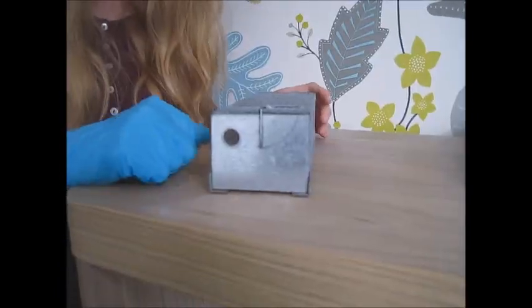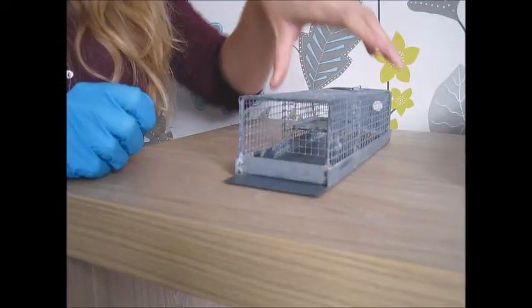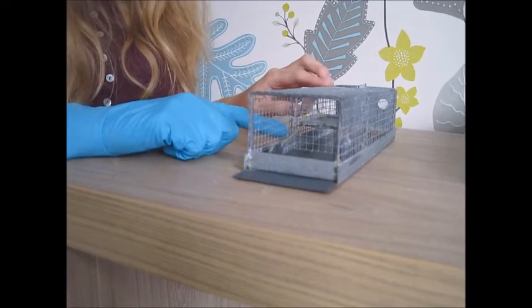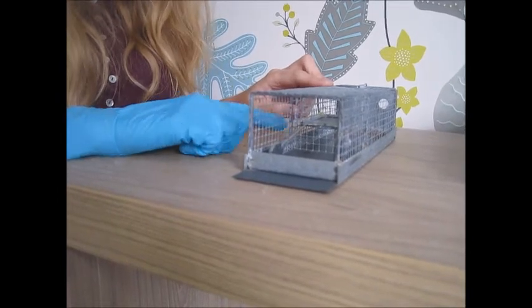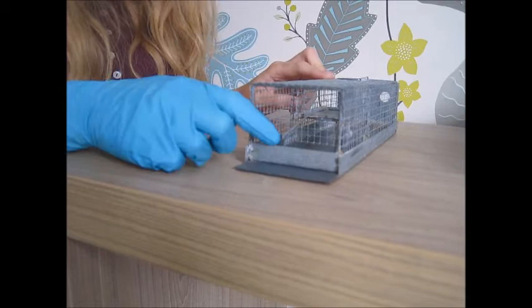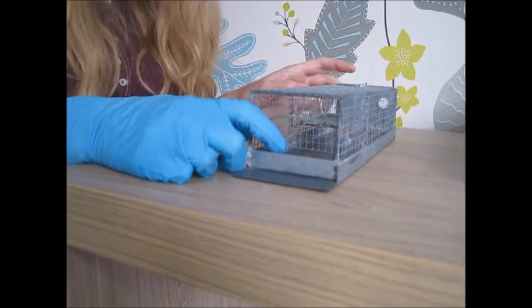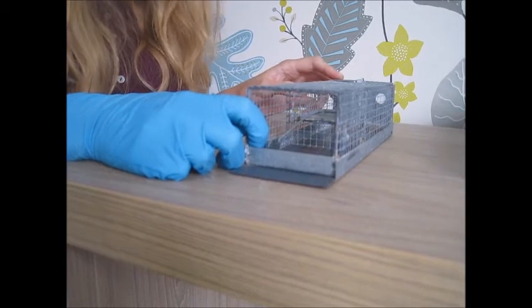As with longworths you can have shrew holes drilled in Uglin traps. A further problem with Uglin traps is because they're made of mesh — I've found that the animals often kick the bedding out through the mesh into the entrance part during the night. Then because they haven't got the full amount of bedding left they get too cold and they can die.